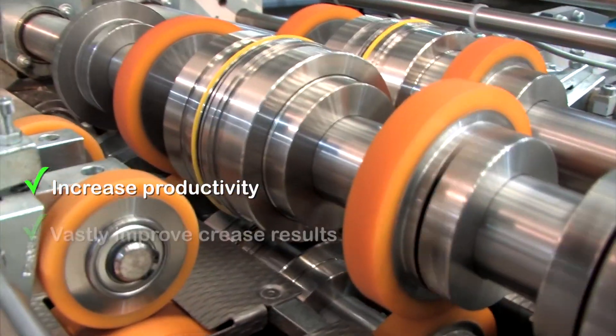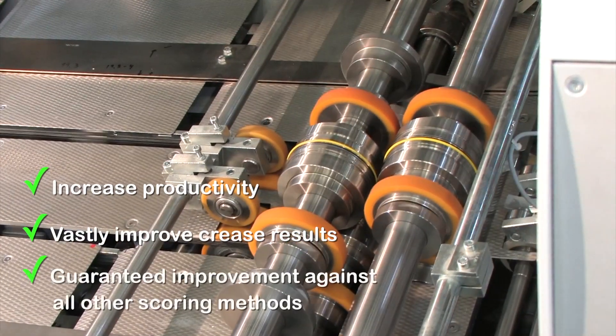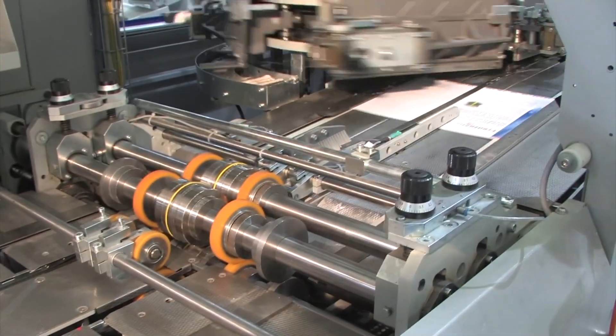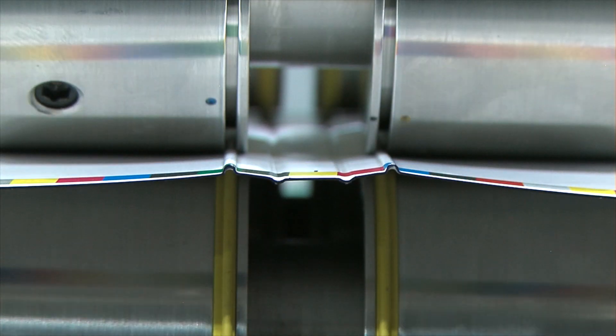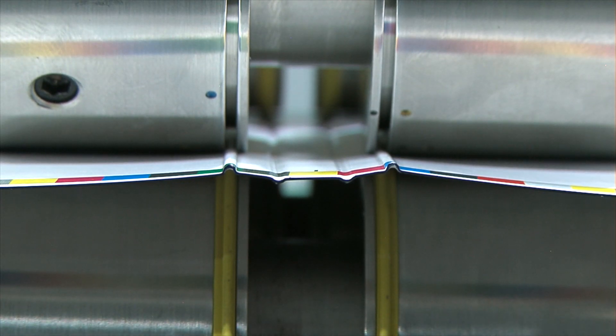Helping you increase productivity and vastly improve the finished result of your creased softcovers over other scoring methods used in-line on perfect binding machines. Amazing adjustability of the tool is achieved by world-class engineering. The creasing components are interchangeable and can be used to hold the split creasing rib, or to act as a receiver for the creasing rib protrusion to help form the ideal u-shaped crease.